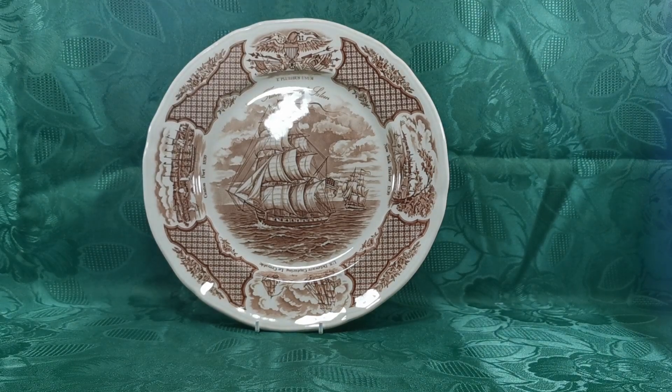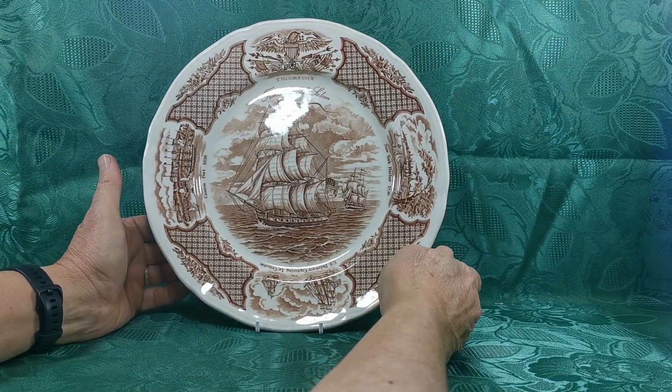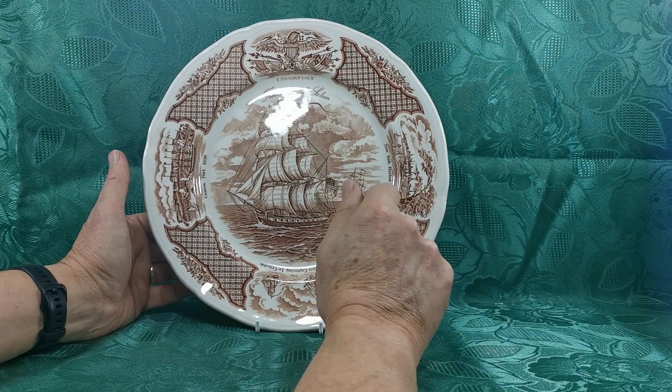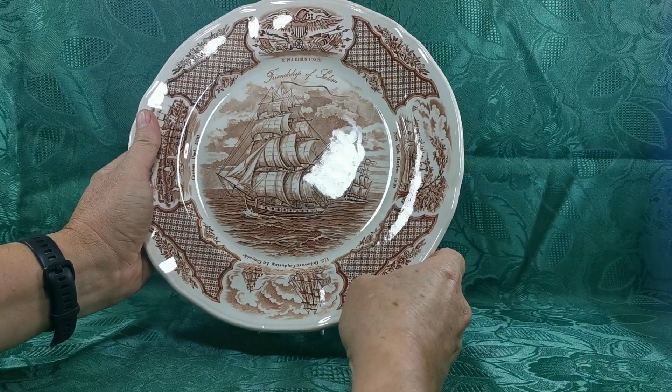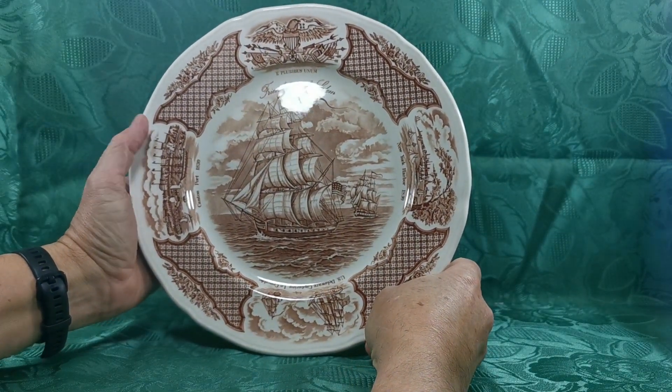In this video we're going to show you this 1950s Alfred Meakin from the series Fairwinds. This is the Friendship of Salem, a beautiful depiction of an American flagged sailing clipper with American scenes and some emblems around the outer side.